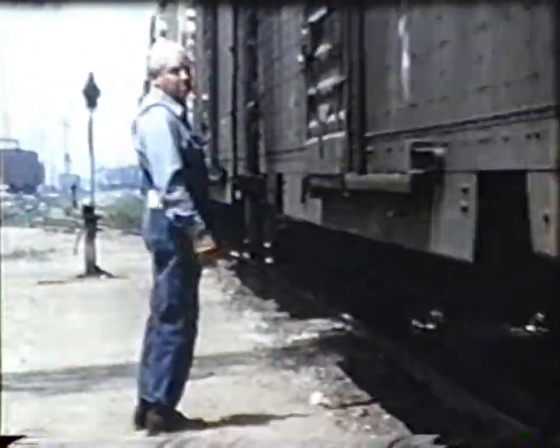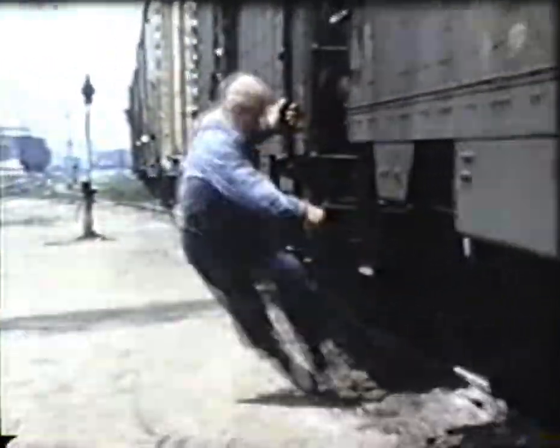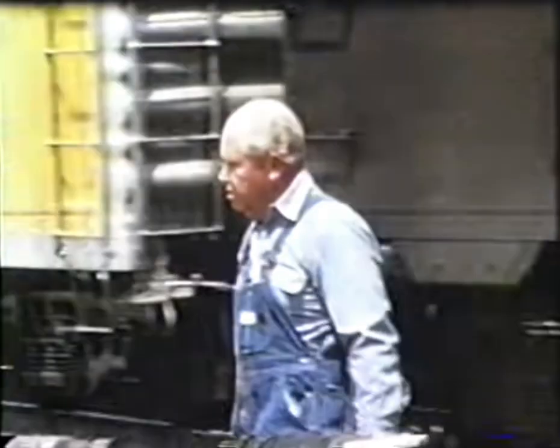Doing it cross-hand or with both hands will work, but suppose you stumble. While you're fighting for your balance, you're apt to swing between the cars, or at best, make a bad job of it and waste everybody's time.